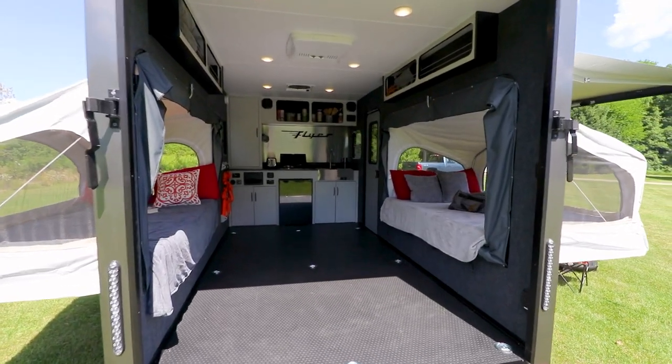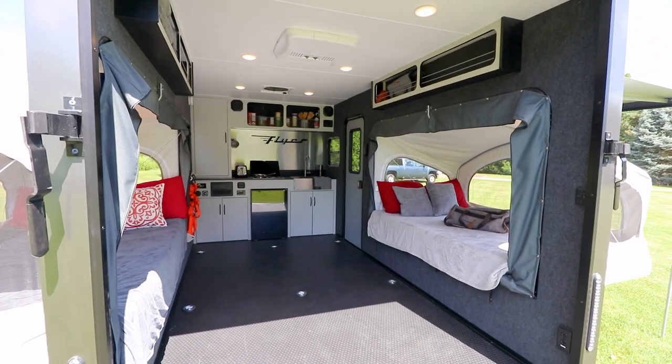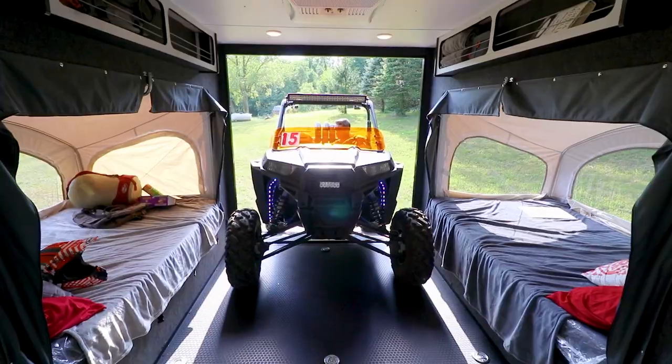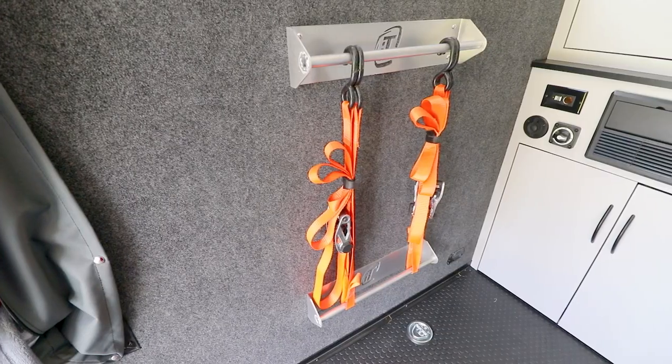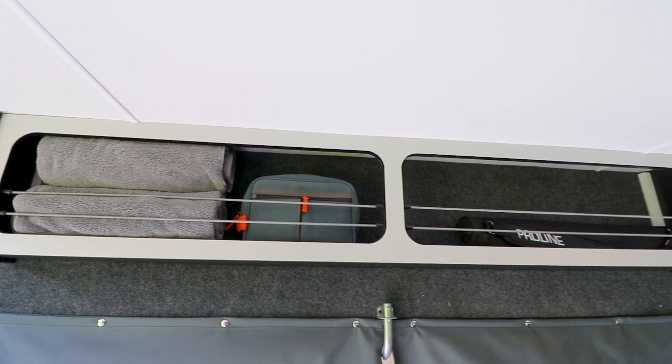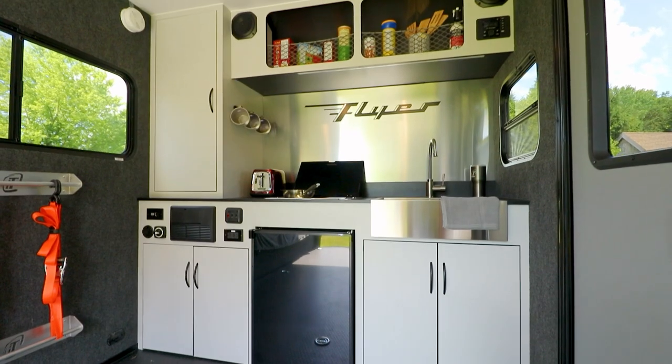The floor size is 7 feet by 11 feet 8 inches — you can even fit a 2-door side-by-side inside the Discover. Other features such as the 9 floor tie-downs, strap hangers, wardrobe area, and overhead cubbies make storing equipment and gear ultra easy in the Discover.